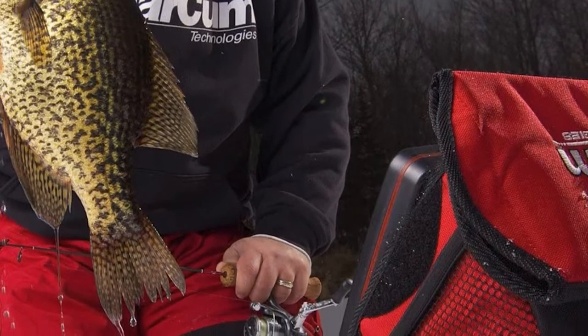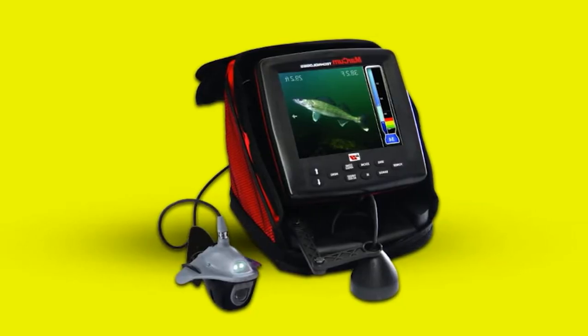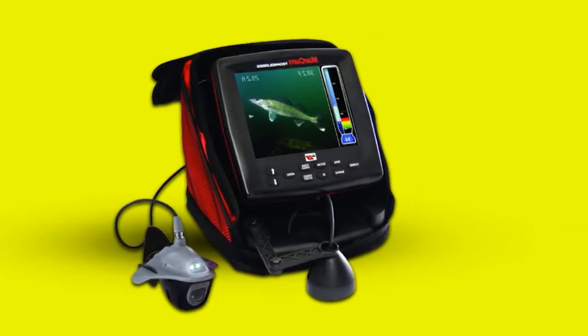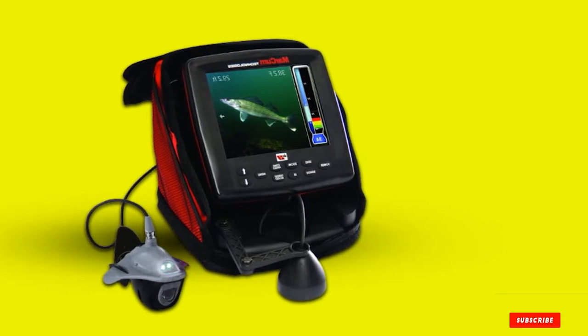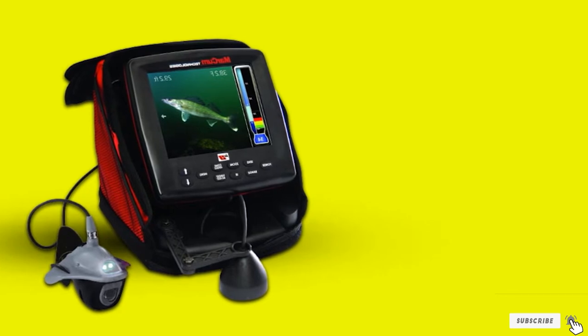You will be able to swap between beams because of its interchangeable dual-beam transducer. It has a 12-volt 9-amp battery to give you a good battery experience. Its user-friendly dashboard will show battery status and several other pieces of information.